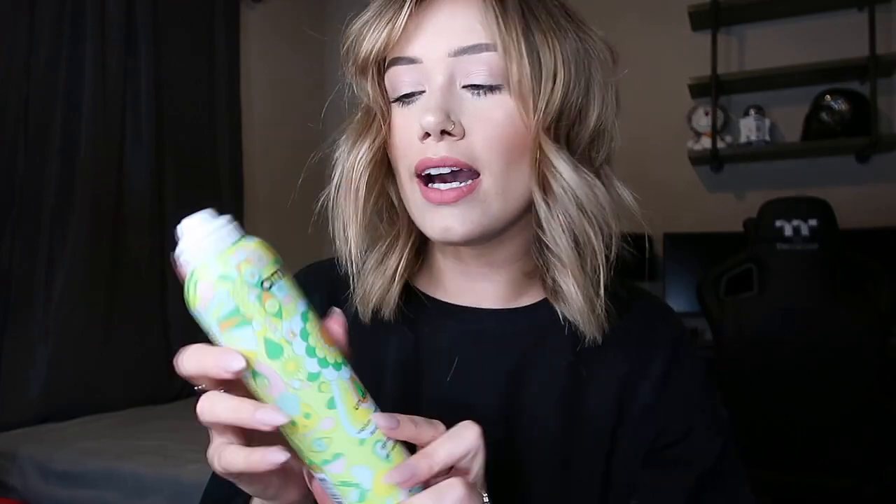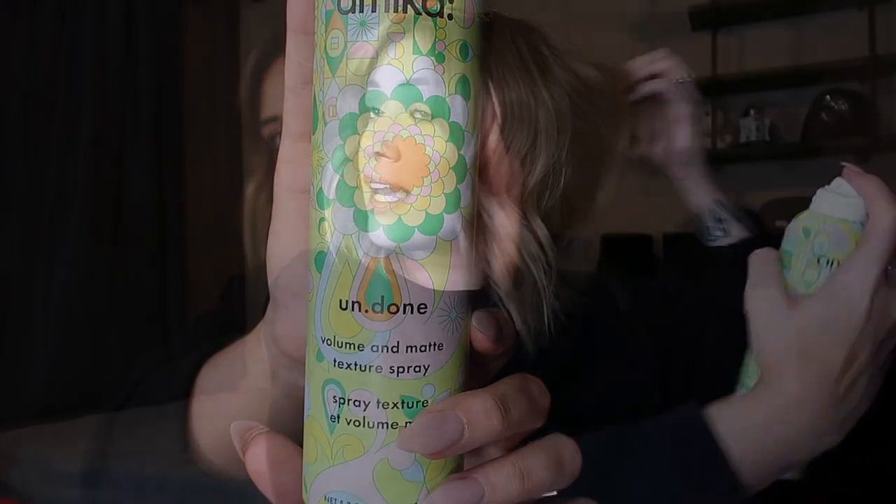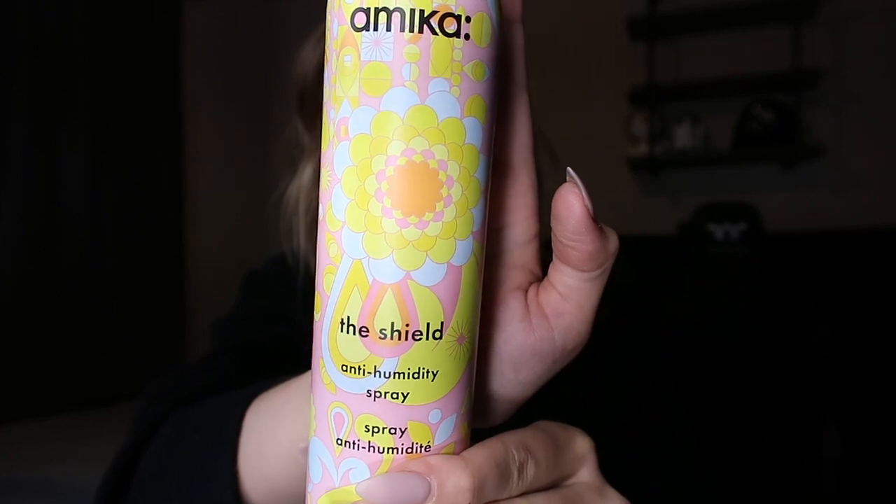I just shook out my curls after letting them cool. I'm going to take my favorite texture spray — this is by Amika, their volume and matte texture spray — and spray my hair liberally, picking it up as I go to really get into all of my curls. Definitely some volume, definitely some texture, but I'm not done yet.